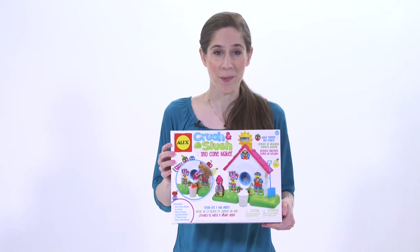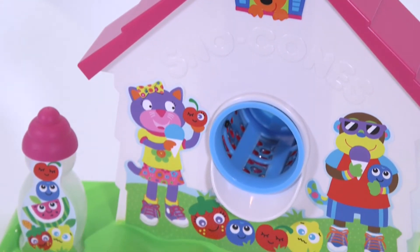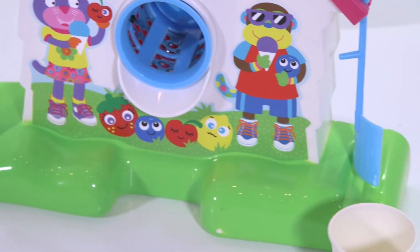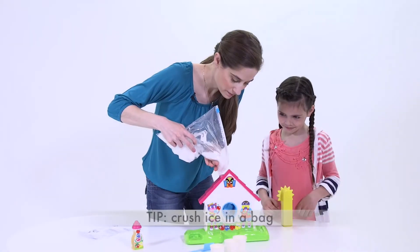Snow cones are delicious no matter what season it is. The Crush & Slush Snow Cone Maker by Alex Toys lets your child make and enjoy their cones at any time. The snow cones are made simply by crushing ice and juice.